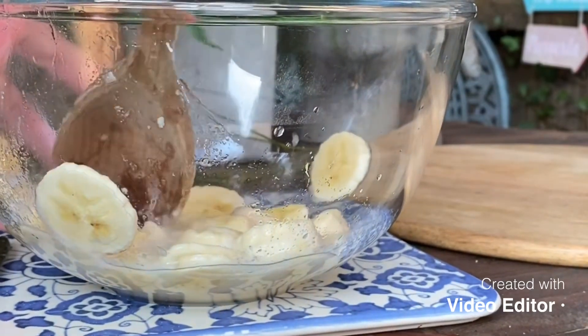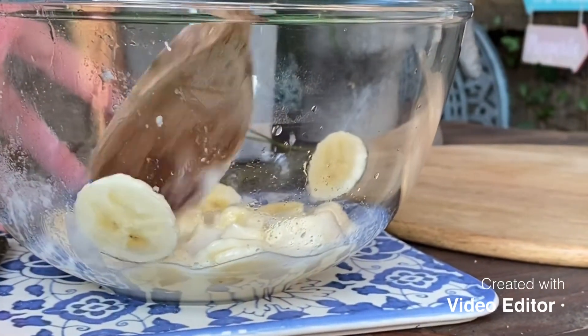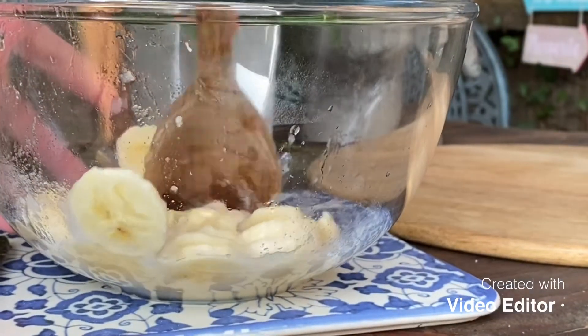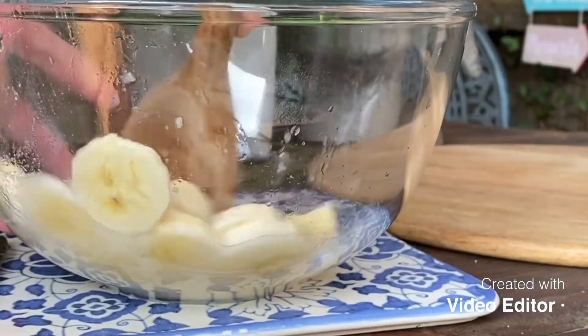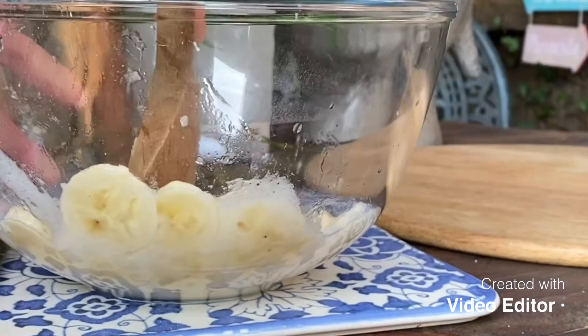Today I'm outside as you can probably hear with the birds and the dogs. Can you see it's making a nice paste in the bottom there?